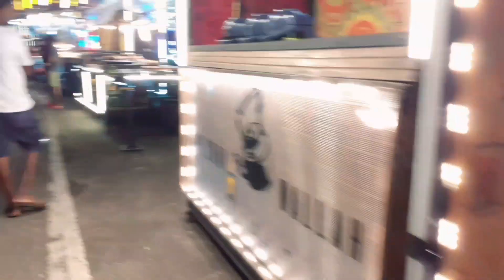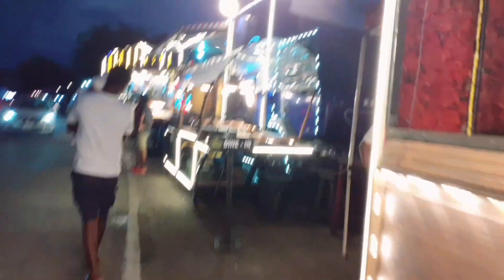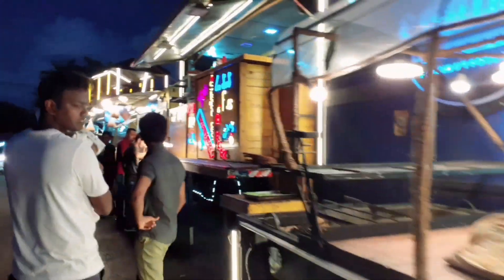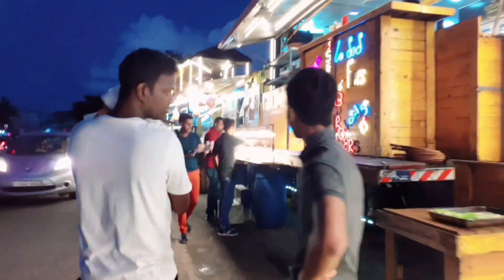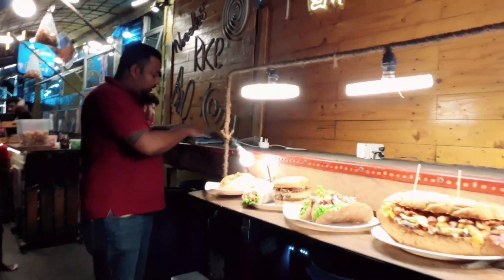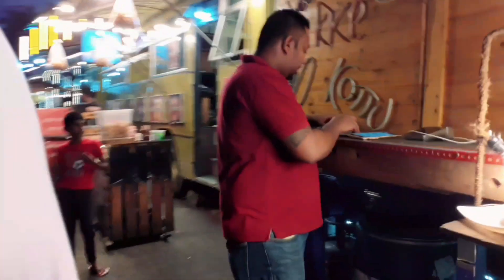This is also called tea. This is the balance — also a rose pung. This is also a curry shake rose pung. This is rice, submarines, burger, hot dogs, etc.